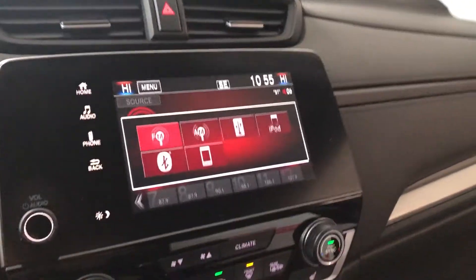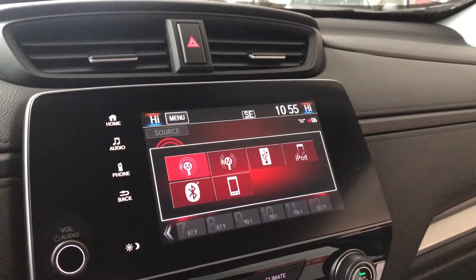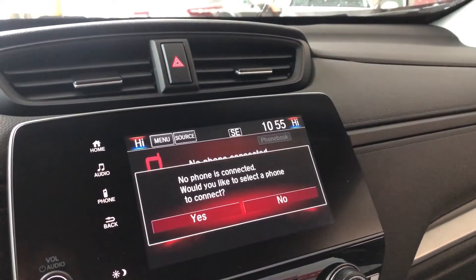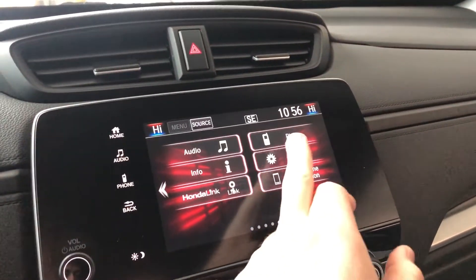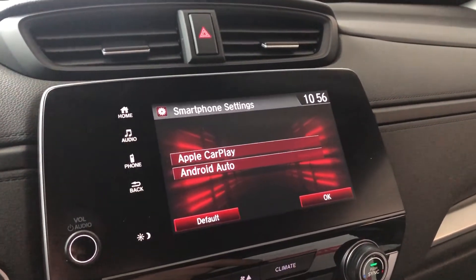Moving on to our screen, right now we are on audio options, so you have your standard AM and FM, and you can also connect your phone through Bluetooth. You also have audio shortcuts on the left side. This Honda does also have Apple CarPlay and Android Auto — if we go into settings and into smartphone on the bottom left, there you have your two options.